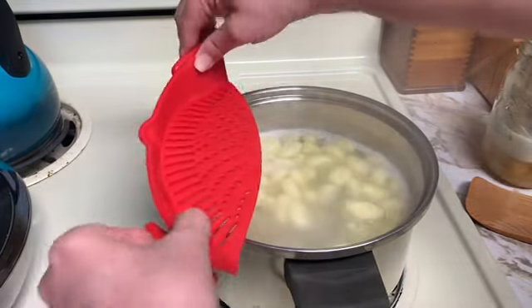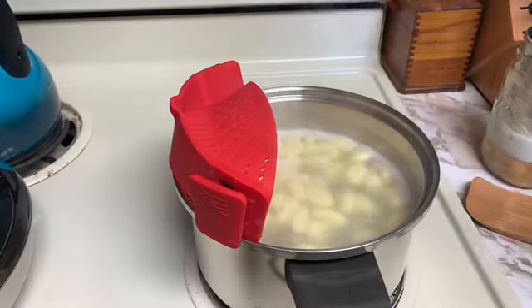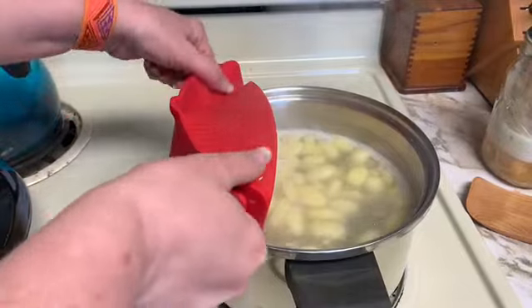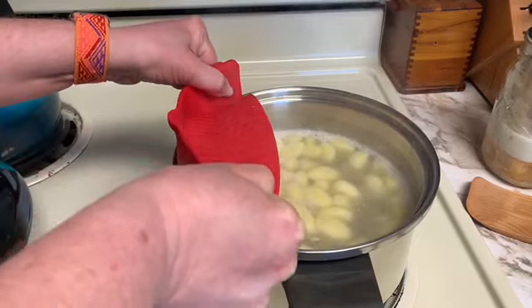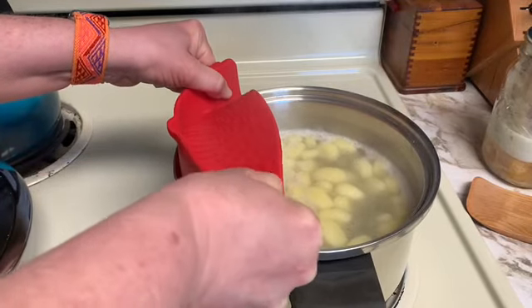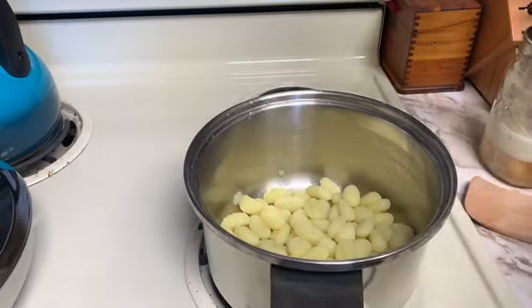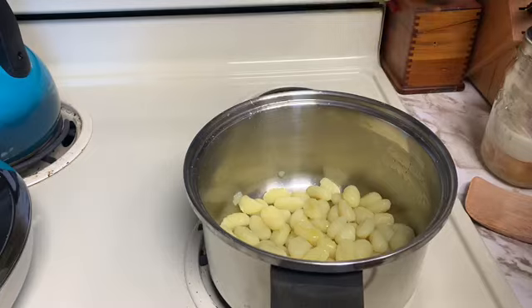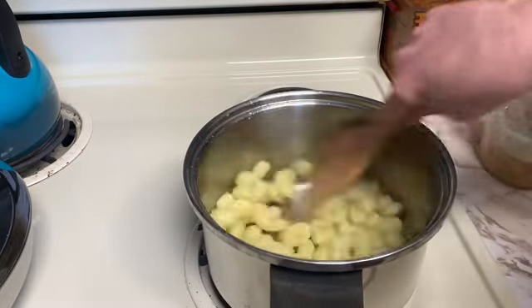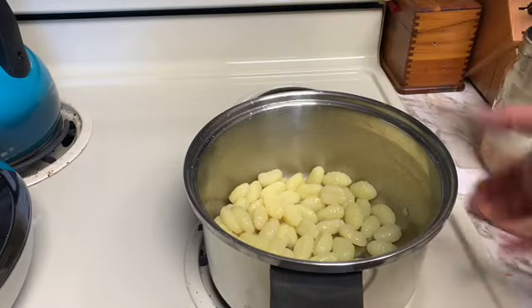I'm going to put on my draining tool that I use. So that's drained — I am going to drizzle a little bit of oil on that just so it doesn't stick together, and I'm just going to stir that around until it's time for the next step.